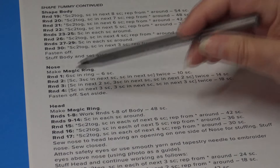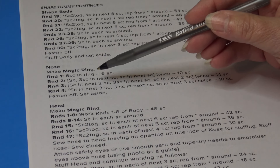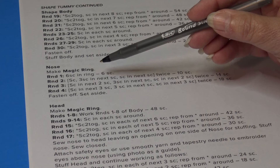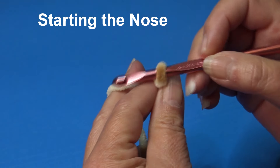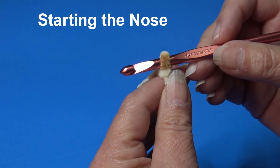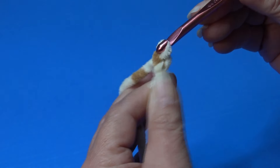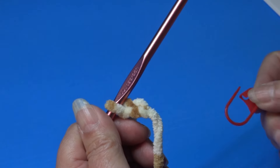The pattern says to make a magic circle for the nose, but I use a chain 2 instead. So I'm going to do it my way for this video. Pick the color you want for your nose and head, then join your yarn to your hook using whichever method you prefer. I'm chaining 2 — one and two. You also want to grab a stitch marker before you begin.